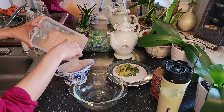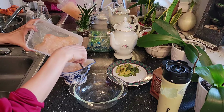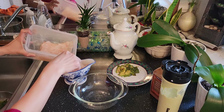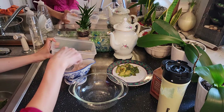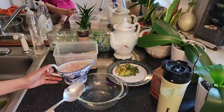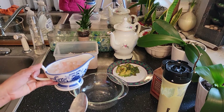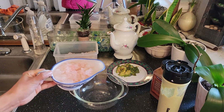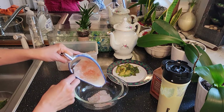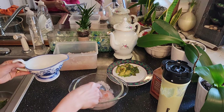Anyway guys, this gummy peach I already cooked it two days ago. I soaked it for 24 hours and after that I cooked it for around 15 to 20 minutes. Here is the mixture that I made, so let's pour it out over here. This is my healthy breakfast.